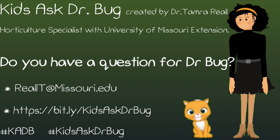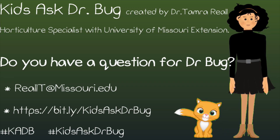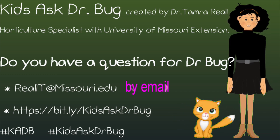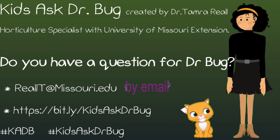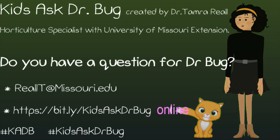Ask Dr. Bug originates from the Kids Ask Dr. Bug column written by Dr. Tamar Reill, horticultural specialist with the University of Missouri Extension. Her column can be found in garden publications, newsletters, and extension websites. Do you have a question for Dr. Bug? Send them to reallt@missouri.edu — put 'Ask Dr. Bug' in the subject and include your name and age, or ask your questions online at the address listed here.